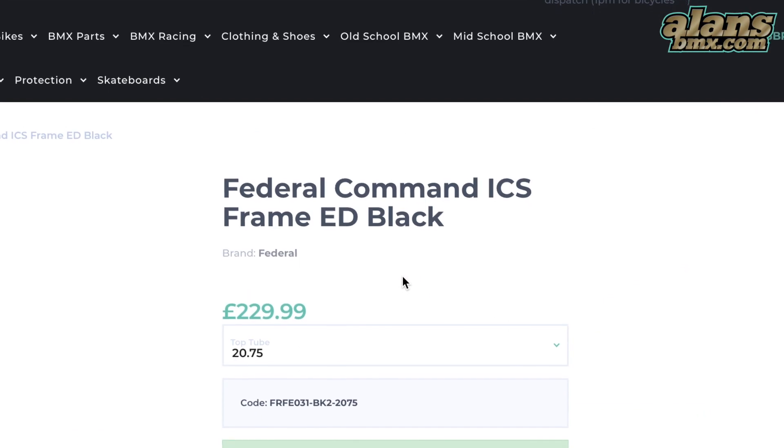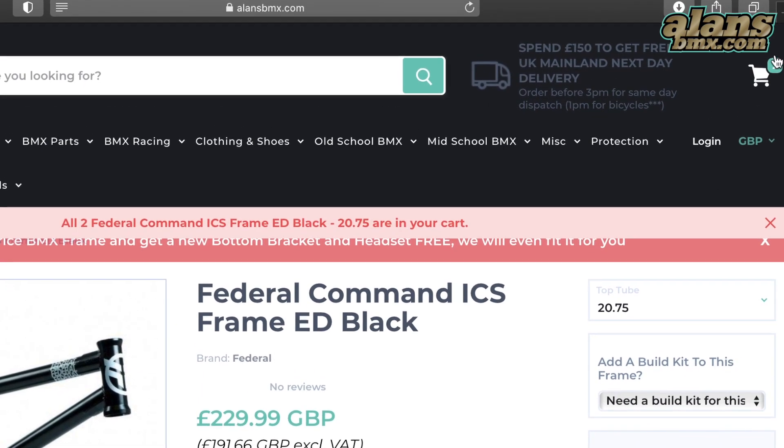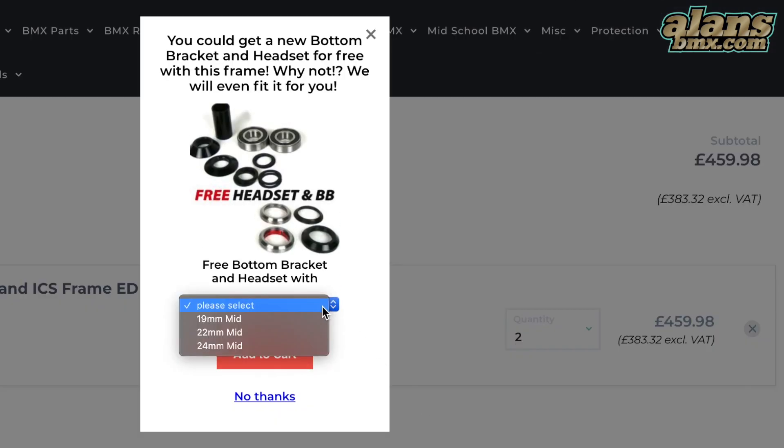All you need to do is go on the website, add the frame you want to the cart, click on the cart in the top corner, and once it loads up, it'll ask you what size bottom bracket you want — 19mm, 22mm, or 24mm, depending on what cranks you've got already.